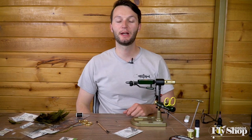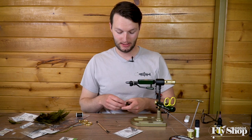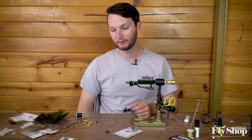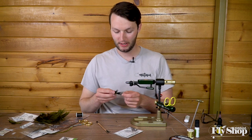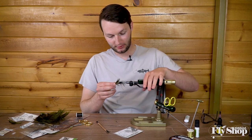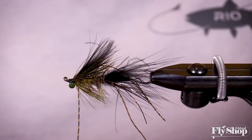Hey folks, Marcus here from the Ashland Fly Shop. Today we're going to tie a little trout spay fly that I've been working on for the past couple weeks or so. This is the critter that we'll be tying.